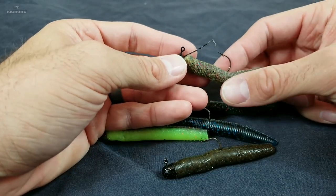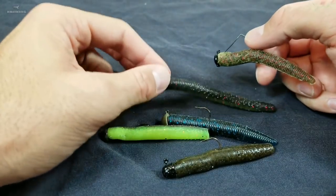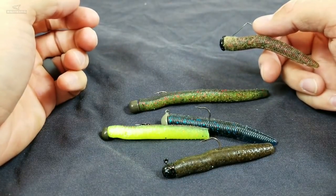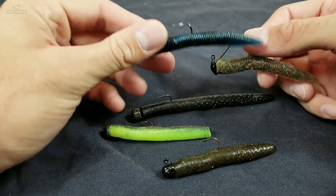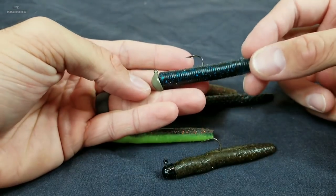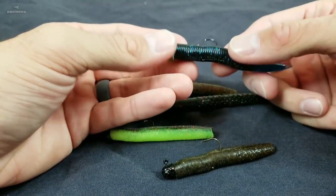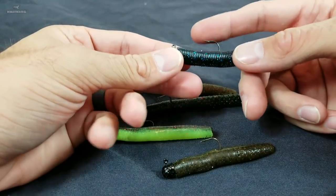Welcome to another episode of Debo's Fishing. Today, yep you guessed it — it's the Ned Rig. That's right, fall is here and winter's around the corner. This is a deadly bait this time of year. So what is the Ned Rig? I'm going to take you through that, take you through some modifications I've learned fishing it the past few years that have made me more successful with it.